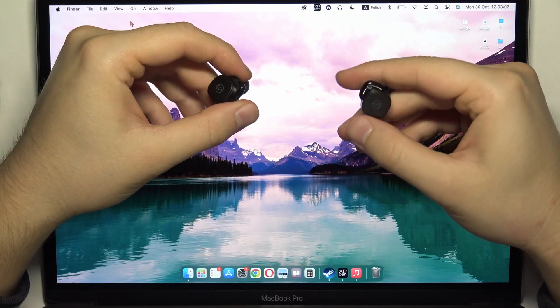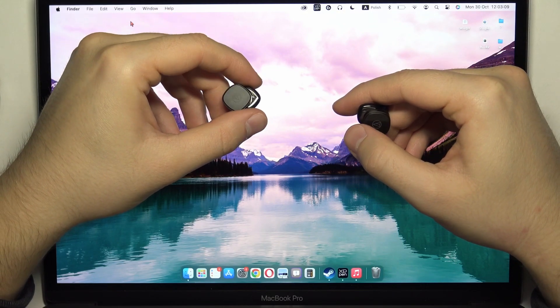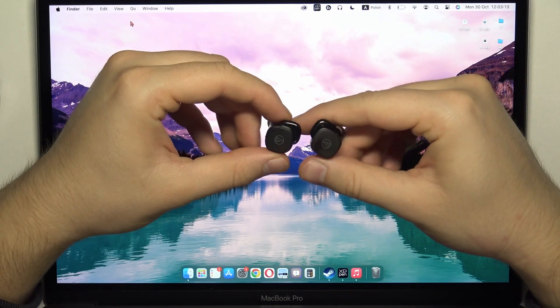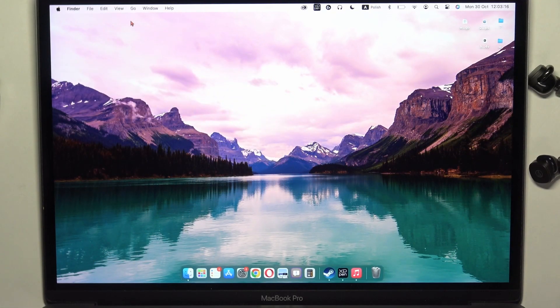And now, this indicator just lights up, as you can see right here — the right one. It is blinking, so it means that we are in the pairing mode. You don't have to press on any buttons, because they just go to the pairing mode automatically.